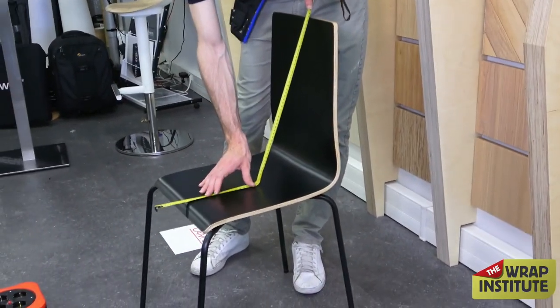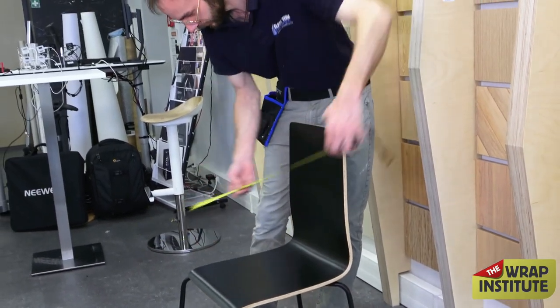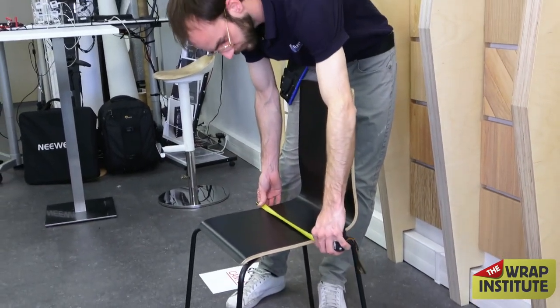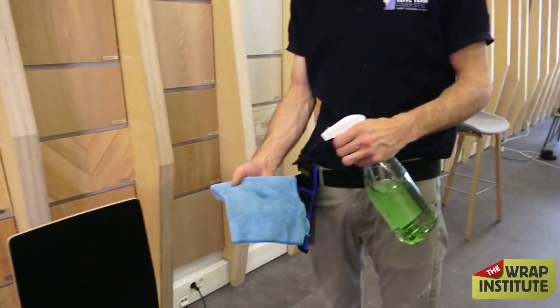Andreas, one of the trainers for Cover Style, is going to wrap it. Always make sure you get the right measurement — not too much material, but enough that you have excess bleed left to right, because you definitely want to be able to hold on to it at certain points.